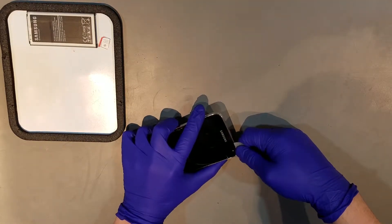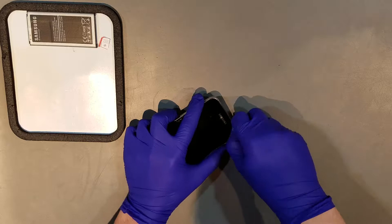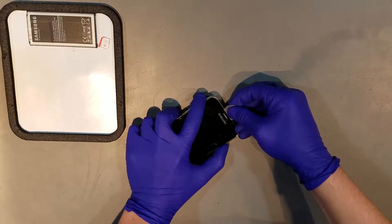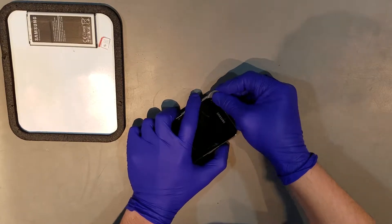You can then carefully work your way around the top and the sides of the display, though keep in mind that the flex cable for the display is located on the right side, a little more than a half an inch down from the top of the phone. So you'll want to be cautious in that area.